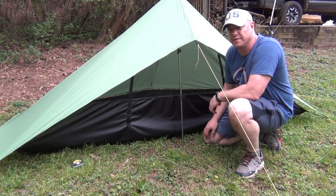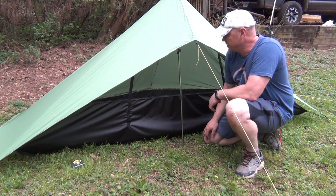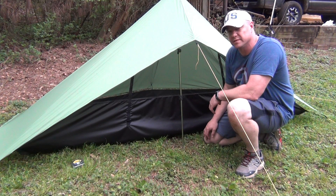Hey YouTube, today we're gonna be taking a look at the first prototype inner tent that I've made for my pentagon-shaped tarp. I just finished this and set it up. I haven't even been inside yet, so why don't we head in and go inside and take a look.